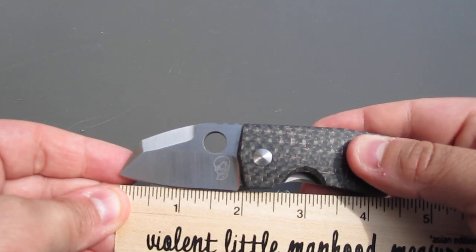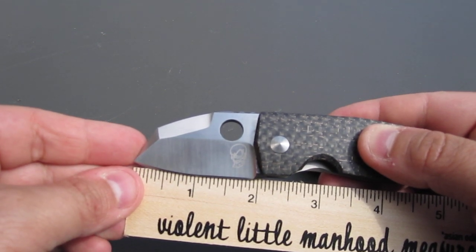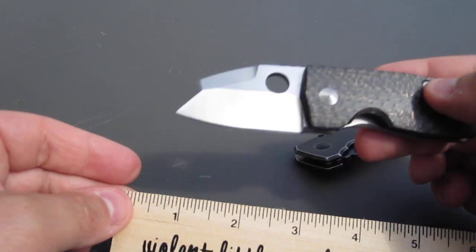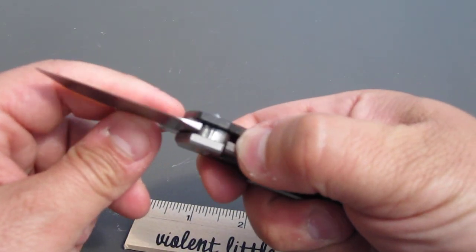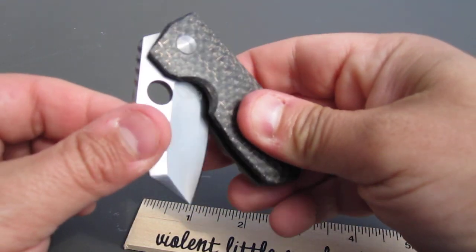It's right around two inches, just a hair under two inches for the blade, and five inches overall. I can tell you that this knife is very sharp — I don't have a piece of paper with me or else I'd cut some paper for you, but it is paper-cutting sharp.